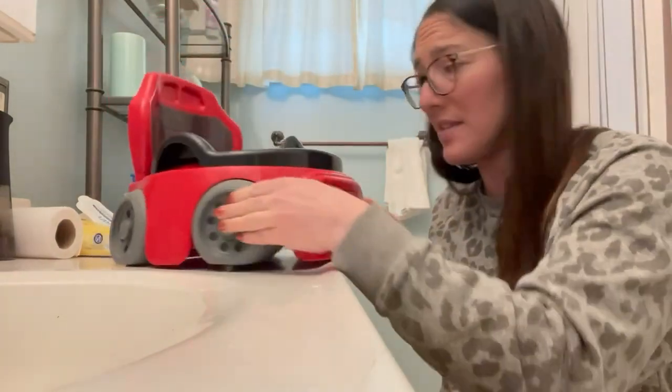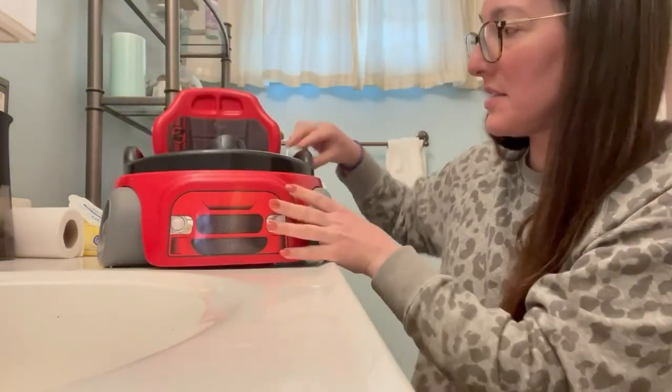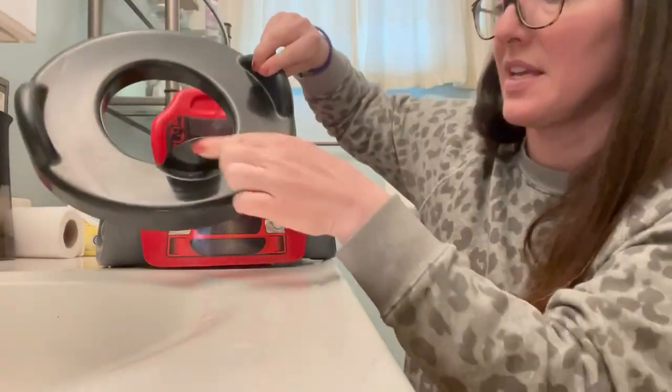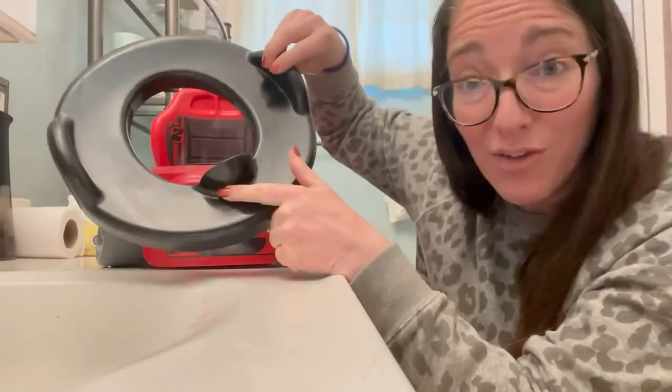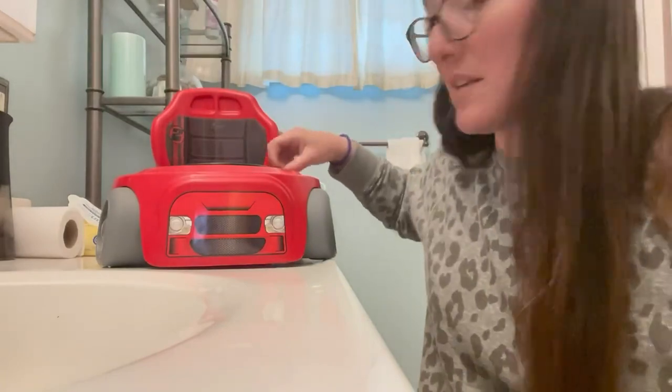So it's really easy. I finally got my three-year-old potty trained. I can see the seat pops off. It does have this, which is really helpful to keep the mess in the potty. And then when you need to dump it out,